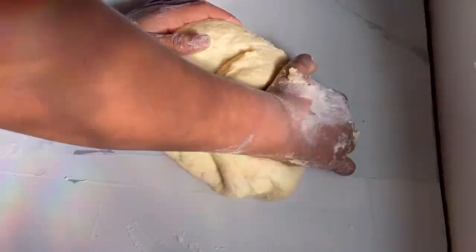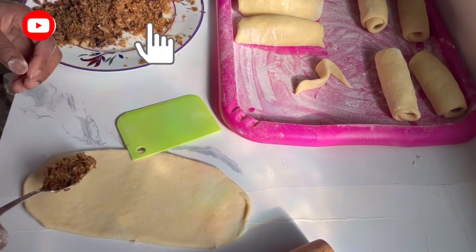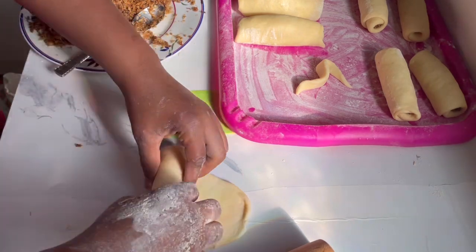Here I'm making sure that everything is okay and just mixing it one last time. And here is the fish filling that I fried earlier — this is how it's supposed to look.